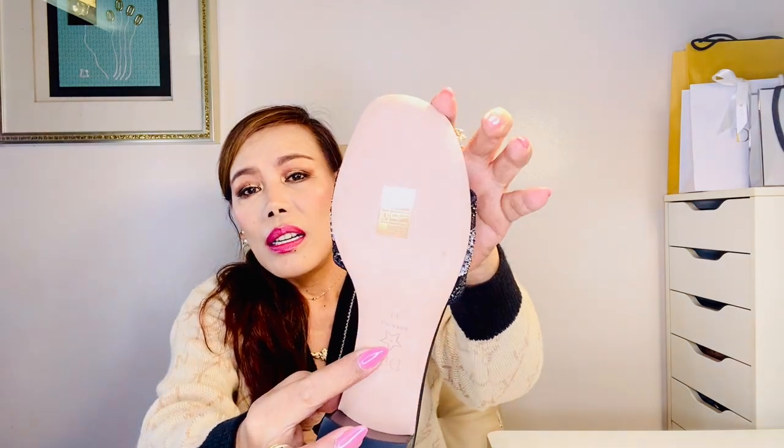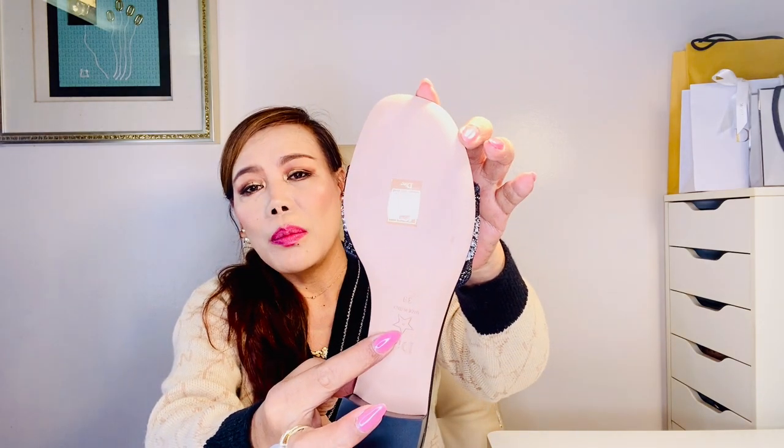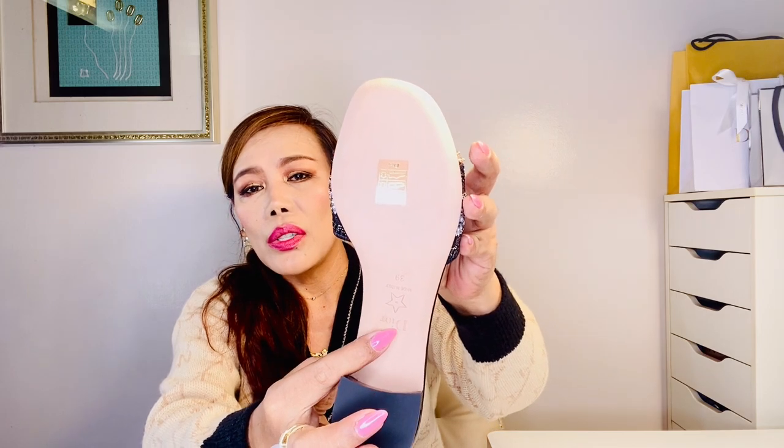I'm not sure if you can see it, but yes, it has a leather insole. At the back, Christian Dior's lucky symbol — the star — is engraved on the sole, and it's also made in Italy.